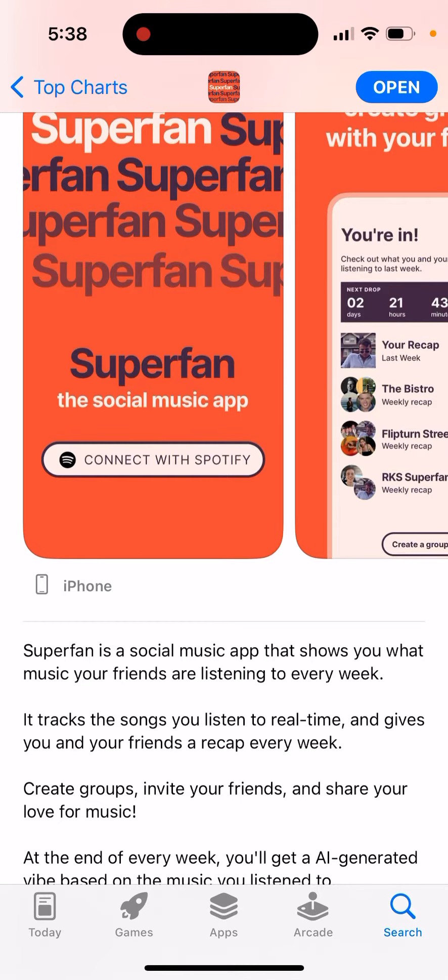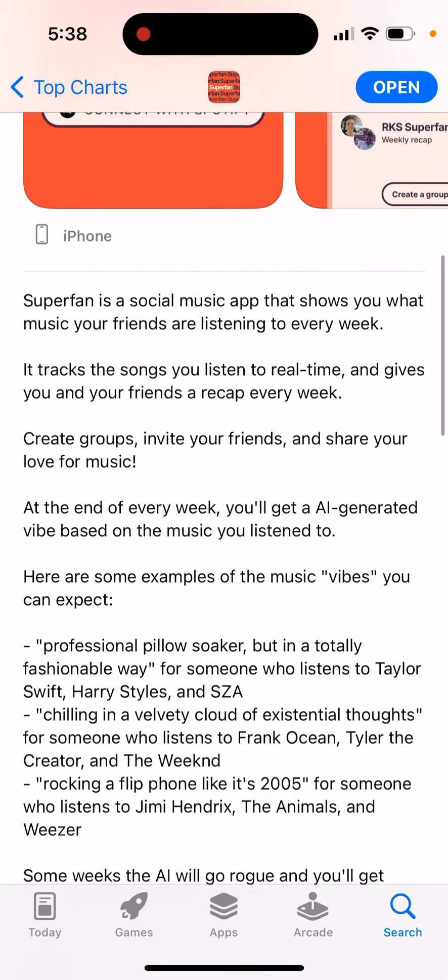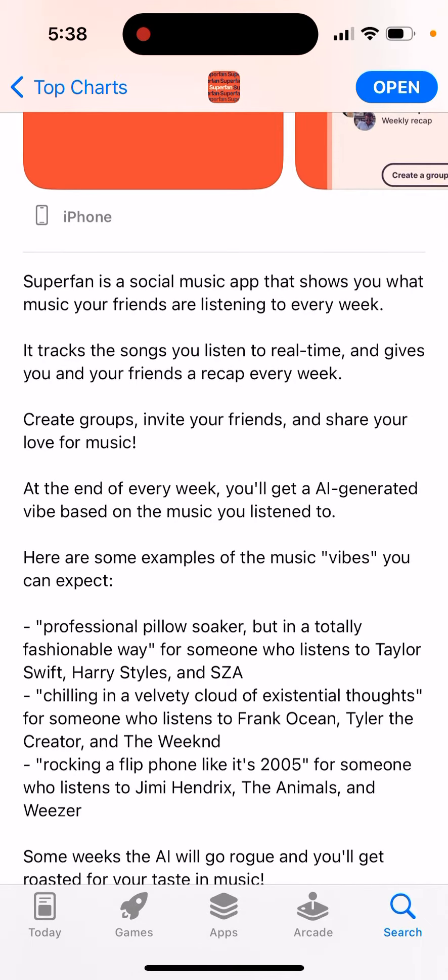Create groups, invite your friends, and share your love for music. At the end of every week you'll get an AI-generated vibe based on the music you listen to.